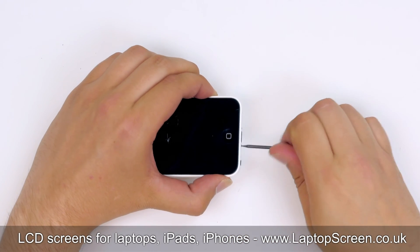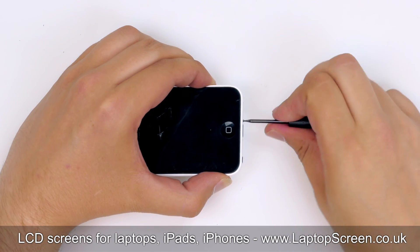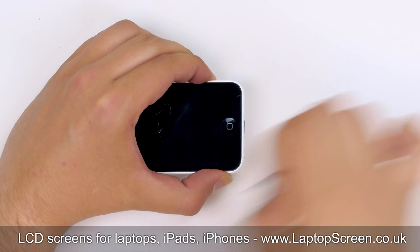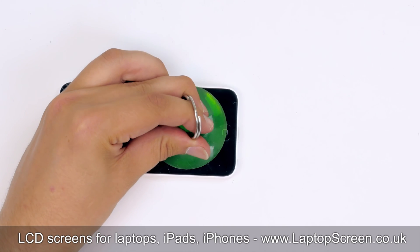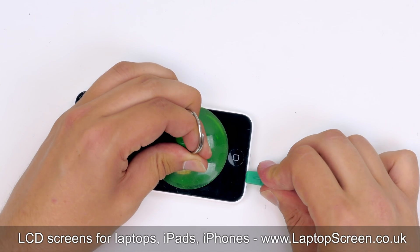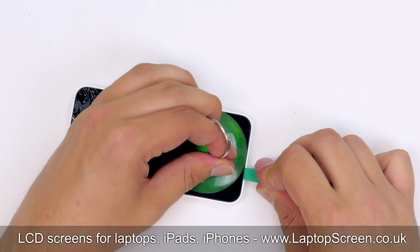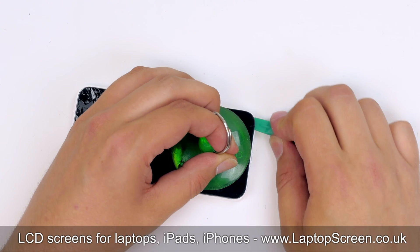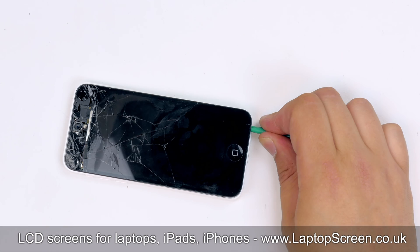Remove the two screws on the bottom of the phone with a pentalobe screwdriver and set the screws aside. Place a suction cup at the bottom of the device, pull on the suction cup, and insert the plastic pick between the front assembly and the main body. Gently move the plastic pick along the bottom edge, separating the front assembly off the main body.